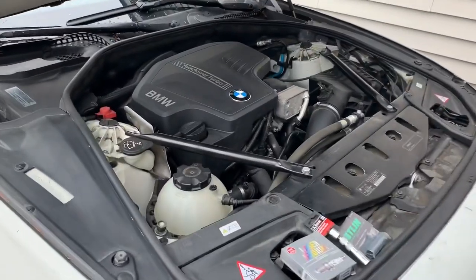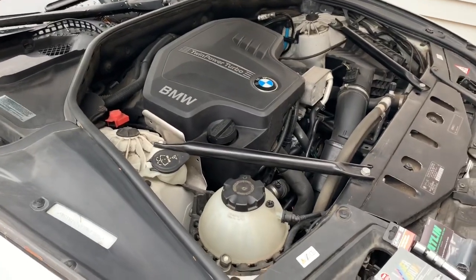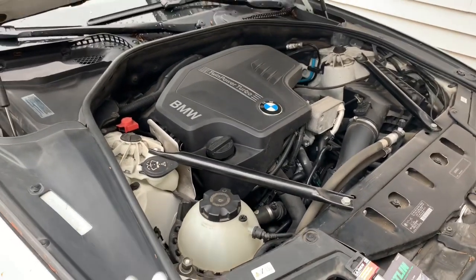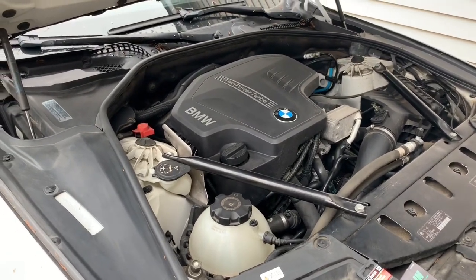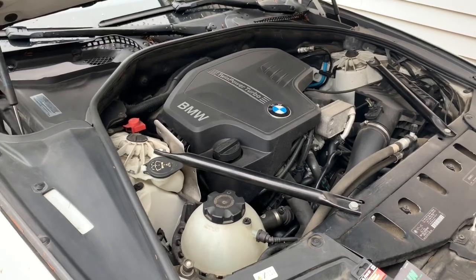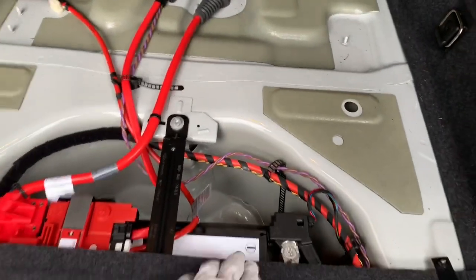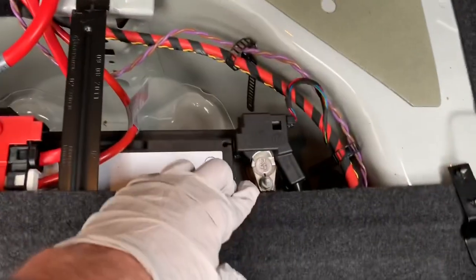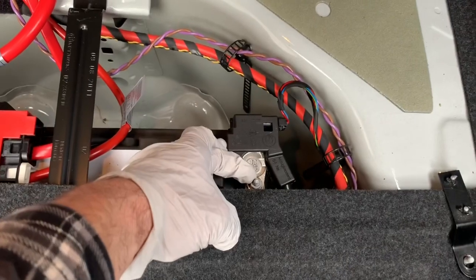The first thing you'll want to do, especially if you're new to this process, is disconnect your battery. In many cases you could do this job without disconnecting it, but if you're not 100% sure what you're getting into, go ahead and disconnect it just to be safe. Come to the trunk, remove the two 10 millimeter fasteners, lift the panel straight up, and then disconnect your ground — it's also a 10 millimeter.